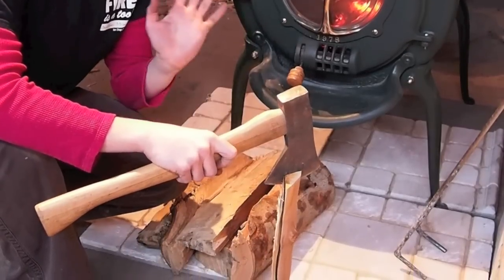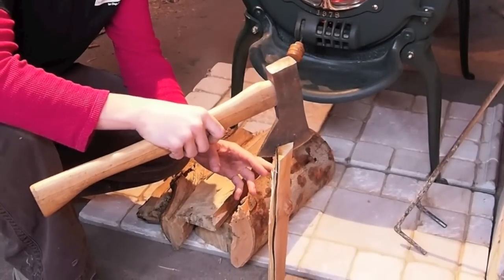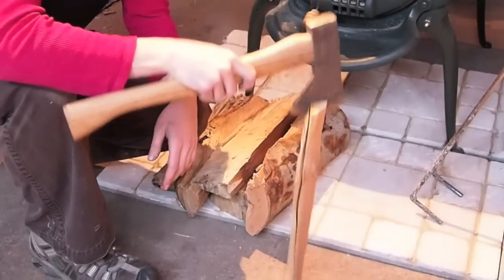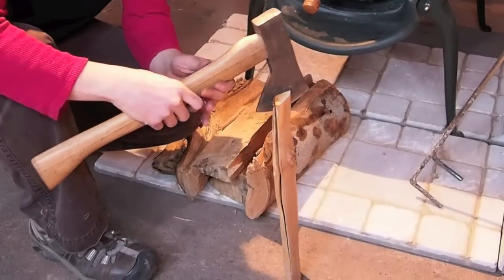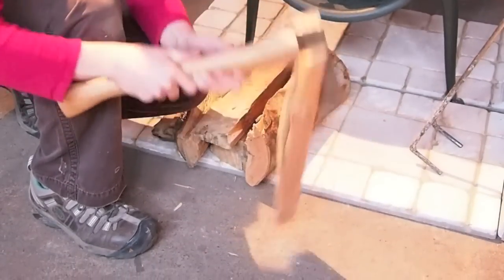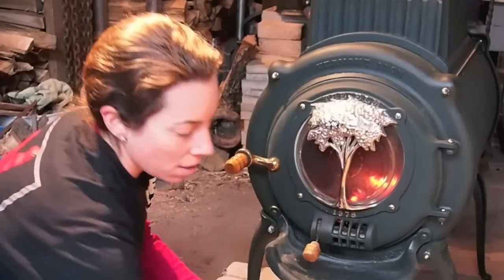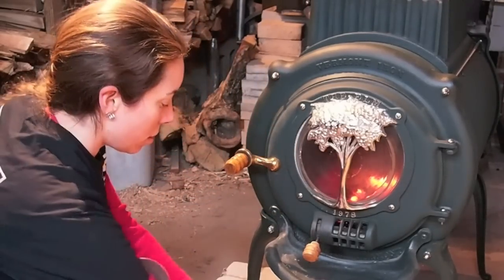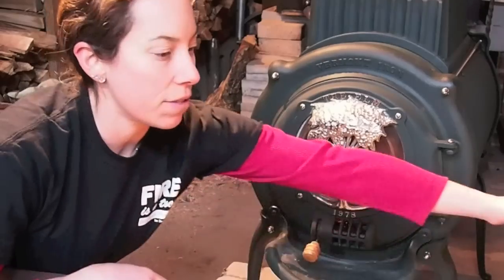Hi. This is very dry kiln-dried wood and I'm just going to use this hatchet to tap the wood down onto the concrete until it splits. It's kind of loud, so that I can put this into the fire.